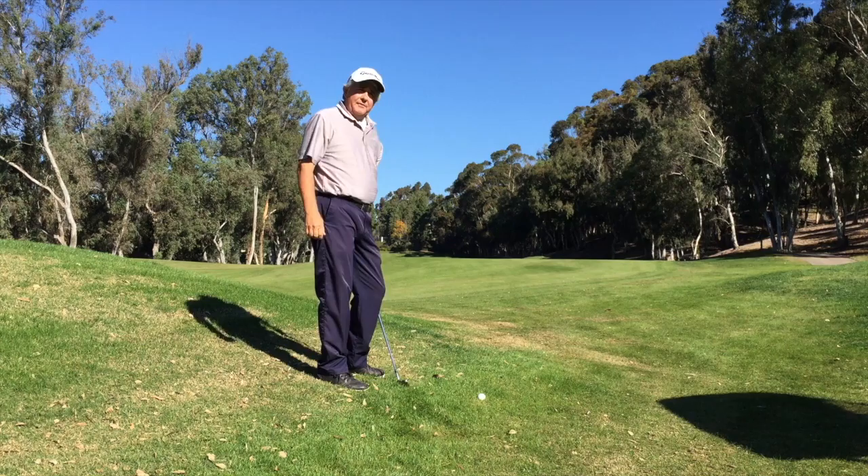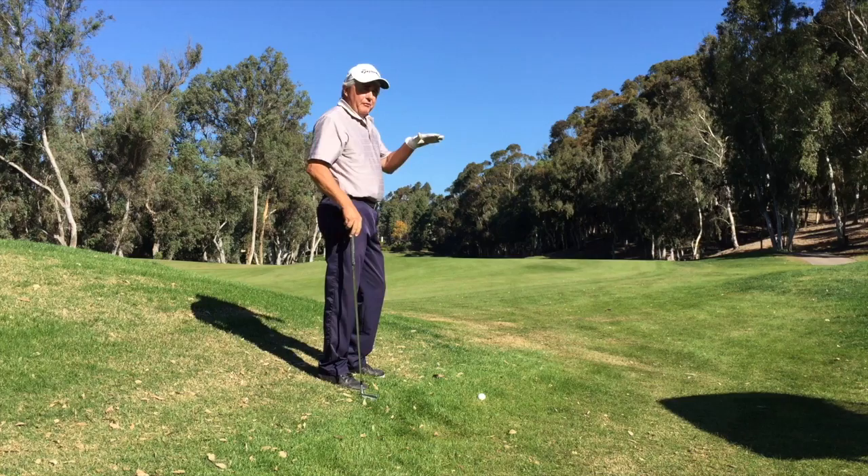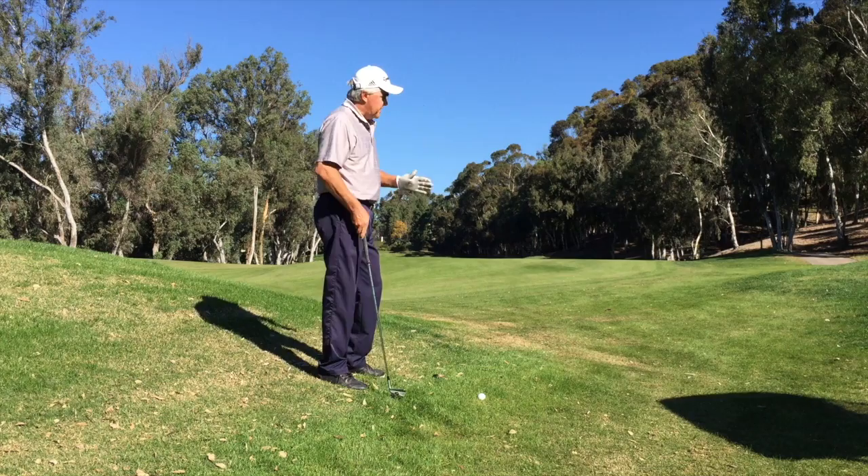The last factor we have to include is that when the ball is below our feet, the ball should curve away from our body. So for a right-handed player it's going to curve from left to right. Typically when the ball fades or goes left to right it usually doesn't go as far, so it's always safe to assume you'll take an extra club. If you're between clubs, take the longer of the two.